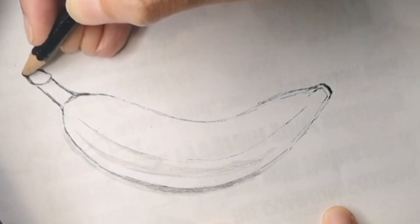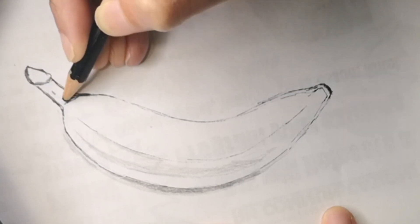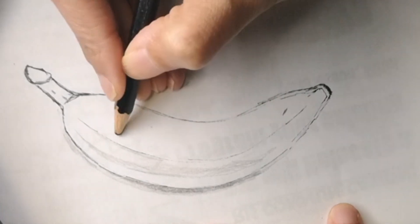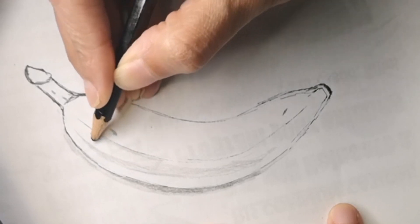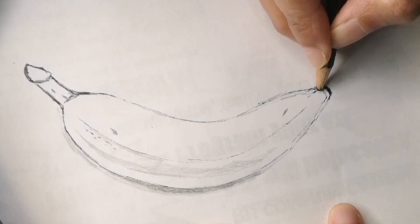Let me know in the comments if you're finding it easy to draw as well. I would love to know, and if you think that I should improve on anything at all, let me know in the comments so I can improve on my videos for you.